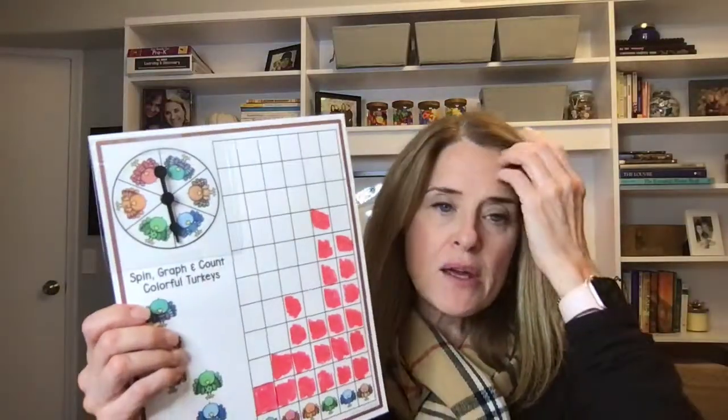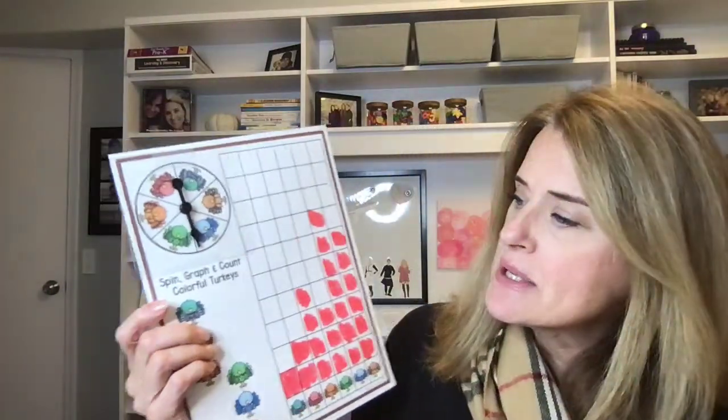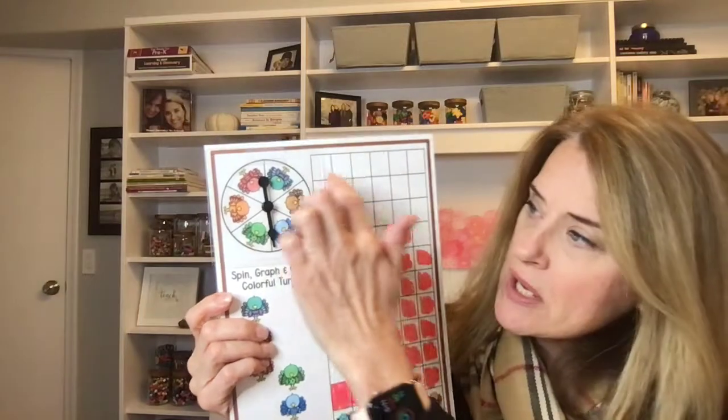So that is a good shape activity. It doesn't take very long, and it comes in color or black and white. Another activity that I love is doing a lot of graphing during Thanksgiving. One of the graphing things I do is this Spin, Graph and Count Colorful Turkeys.